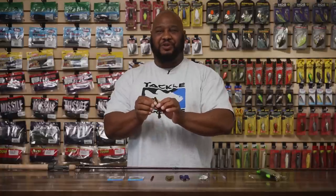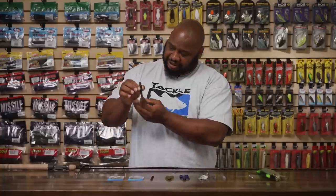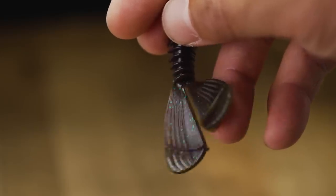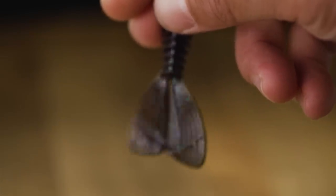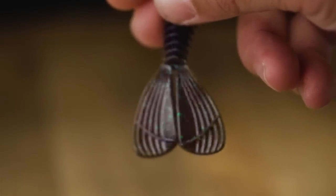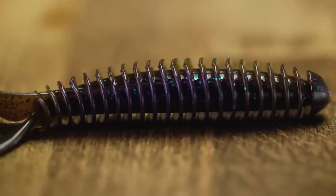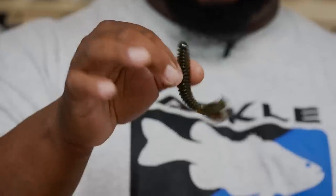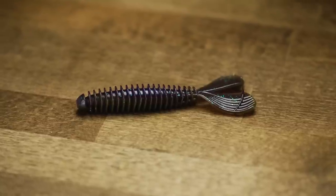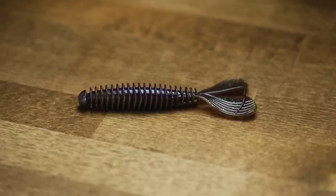Sometimes you just got to change it up on the fish, change the game on them. That little tail creates a lot of commotion — it'll buzz across the surface. It's got all these little ribs and appendages that help trap and disperse water, allowing that tail to just kick. Fish it on a small jig head — just an awesome looking bait. I'm definitely going to be loading up on these when I'm done shooting this video. This is definitely a bait you want to have in your arsenal.